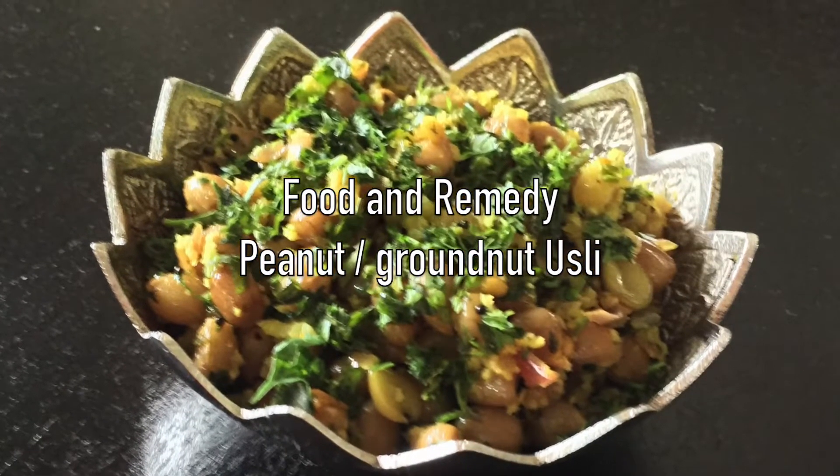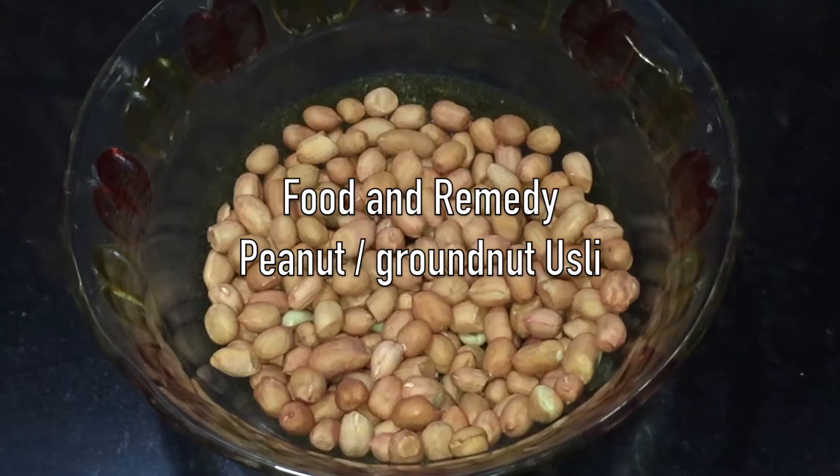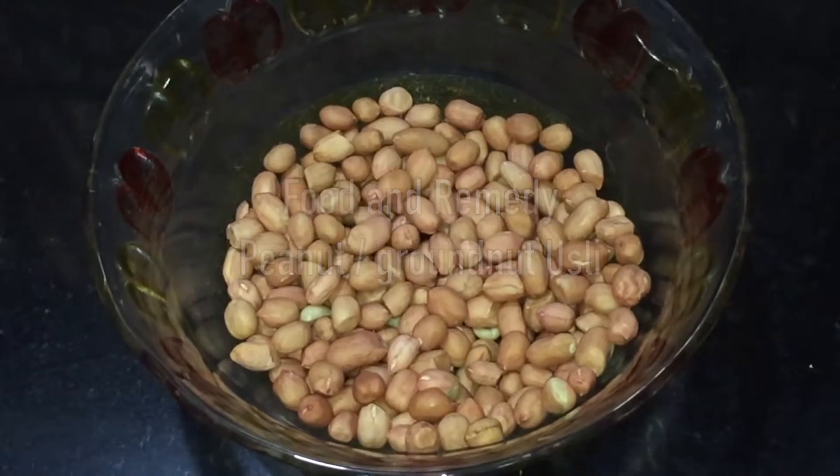Today we will be doing peanut or groundnut ustali. This is a protein-rich, healthy and delicious snack.